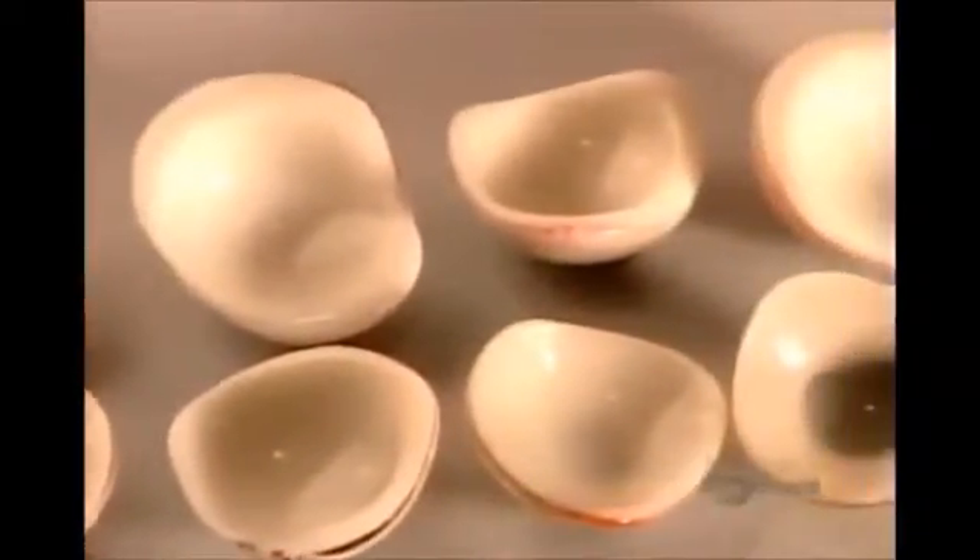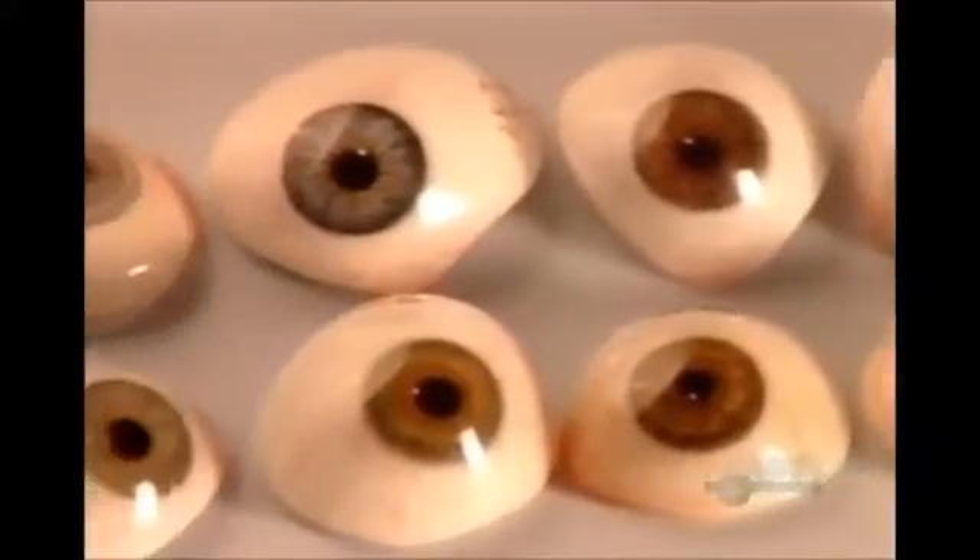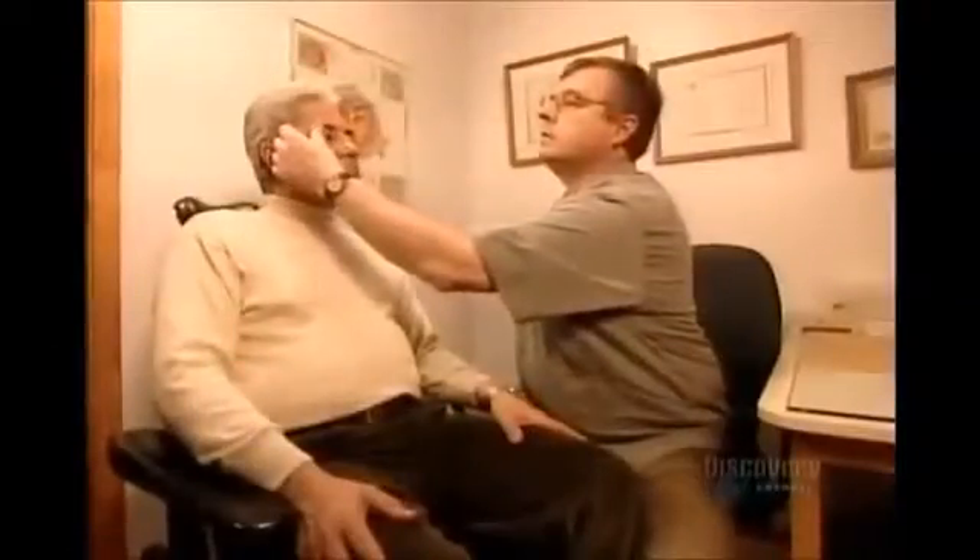The shapes and colours of artificial eyes are endless because patients' eye sockets and irises greatly vary, as do their scleras — the white of the eye. This artificial eye, or ocular prosthesis, is ready. The final step is to ensure that the fit is perfect. The patient's ocular muscles attach to the implant, enabling his artificial eye to move in unison with his real eye.